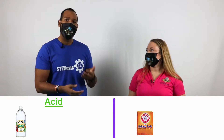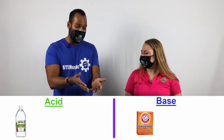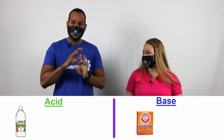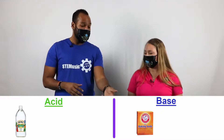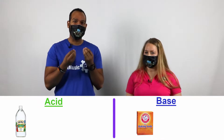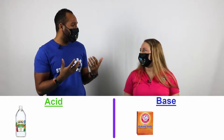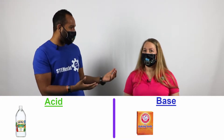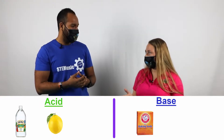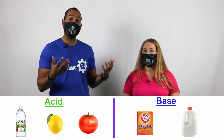Vinegar is an acid, and baking soda is a base. If we took a sip of vinegar or smelled it, it probably wouldn't be the best — sour and acidic. And if we took a taste of baking soda, it'd probably be very bitter. Are there other acids and bases that you might know about, Rachel? Yeah, I think lemon juice and tomato sauce are both acids. And when I think of a base, I think of milk. Exactly.